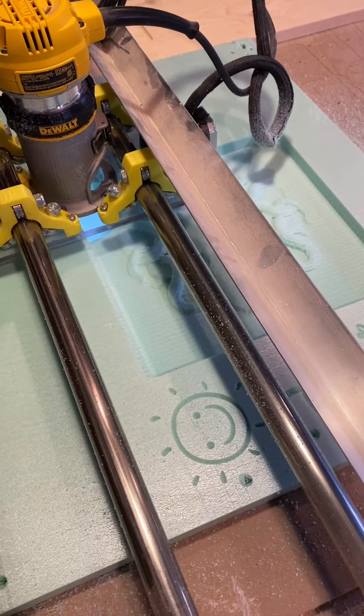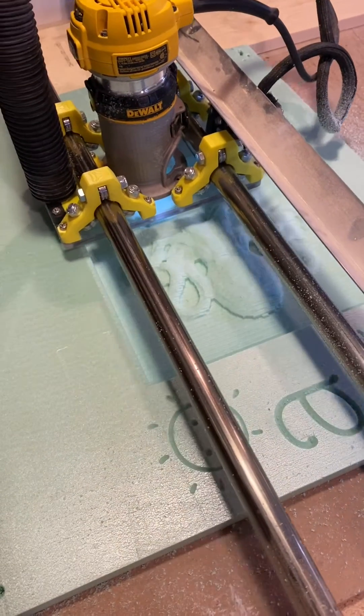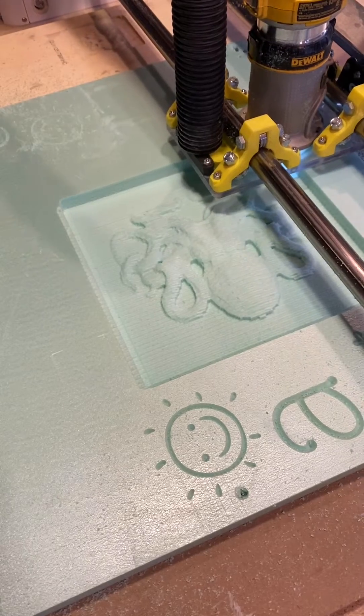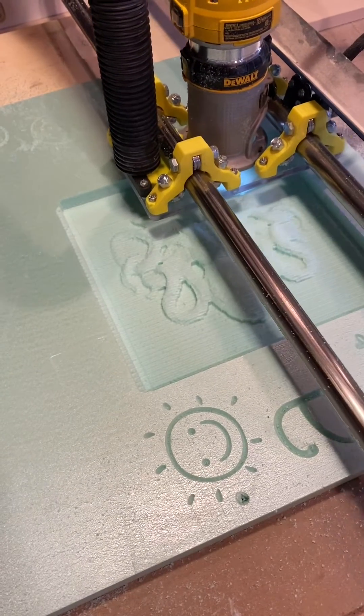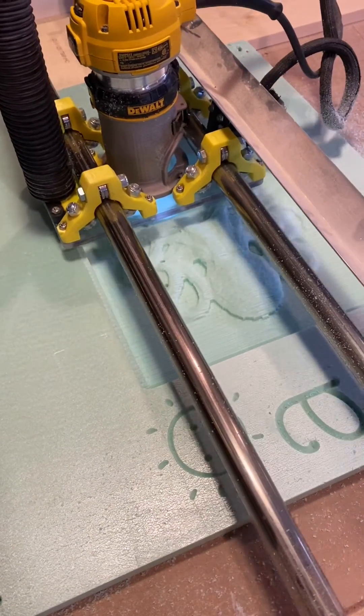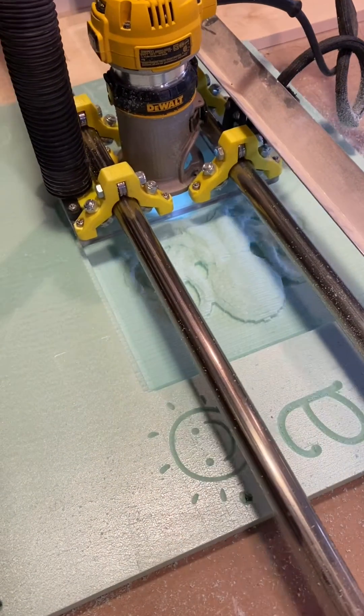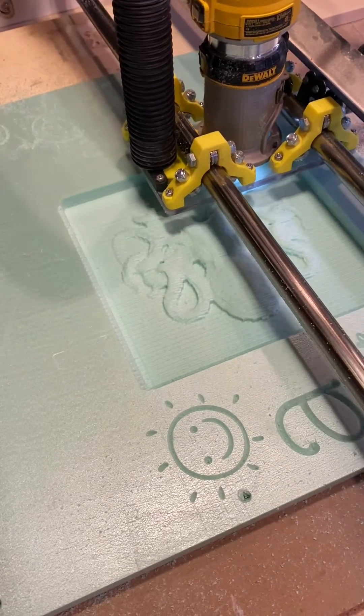I wanted to test out relief carving on the Lowrider CNC, so I got an eighth inch ball nose bit and a free STL file from Thingiverse to try it out on some scrap foam. The size of this piece is about 10 inches by 10 inches.